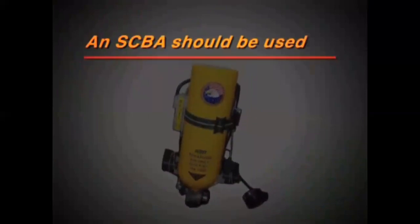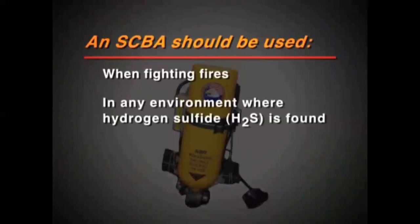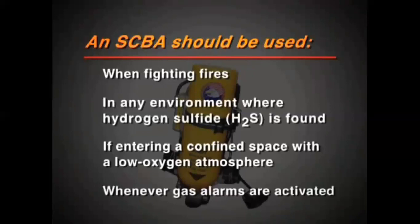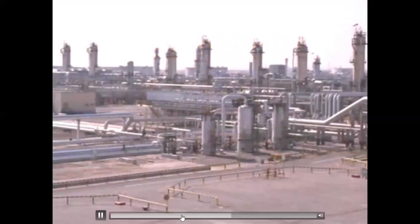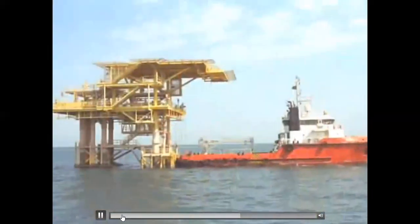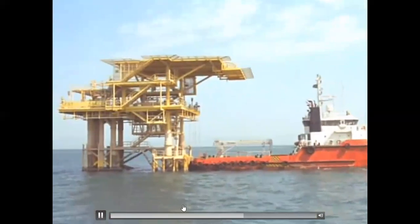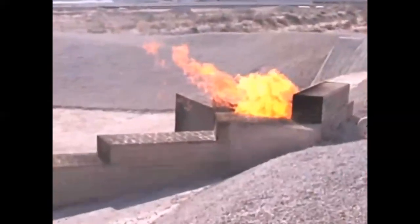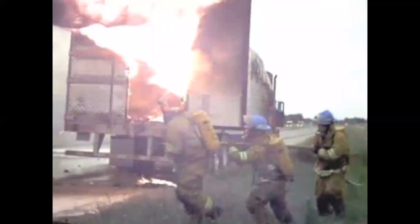An SCBA should be used when fighting fires, in any environment where hydrogen sulfide or H2S gas is found, if entering a confined space containing a toxic or low oxygen atmosphere, or whenever gas alarms are activated. Be aware that while plants almost always have gas detectors and alarms accompanied by flashing light indicators, some areas such as well platforms may not have gas detectors or alarms at all. It is important to remain alert at all times. When alarms sound, or if you suspect a toxic or low oxygen environment, begin using your SCBA immediately.